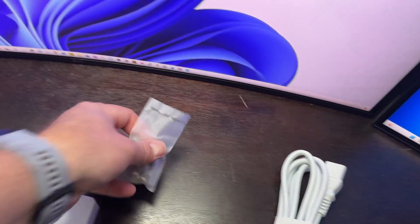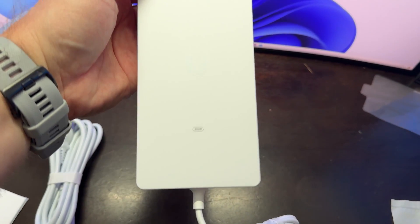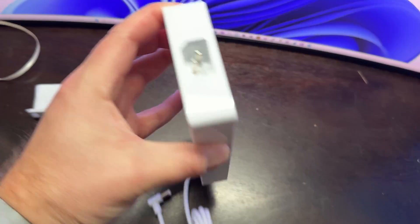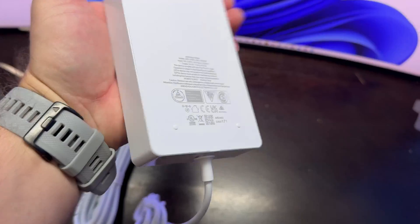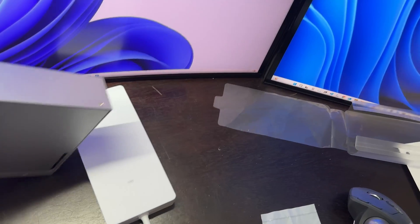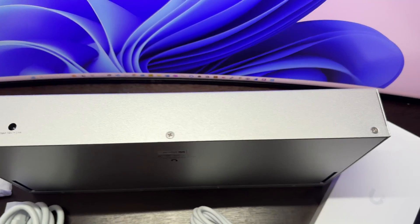We've covered that. We have a mounting kit, a power cable, and a power brick. From Unifi we have a power brick of 210 watts — it's quite large. The power input is here in the back.